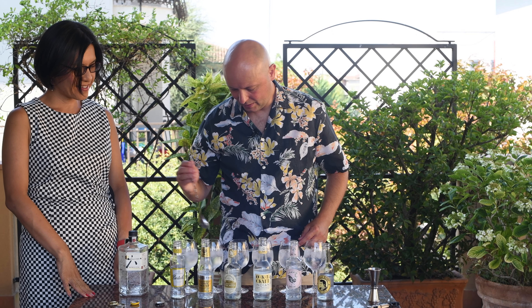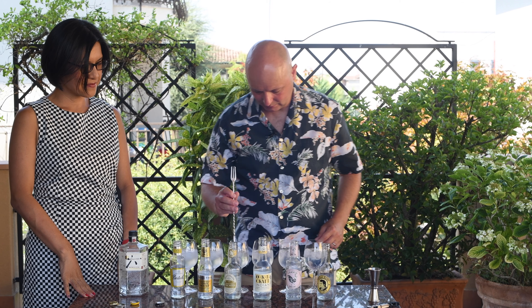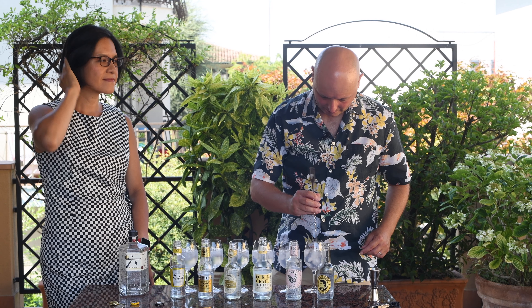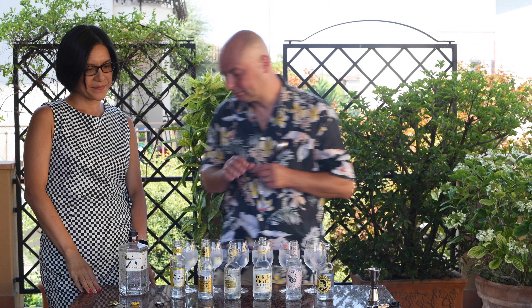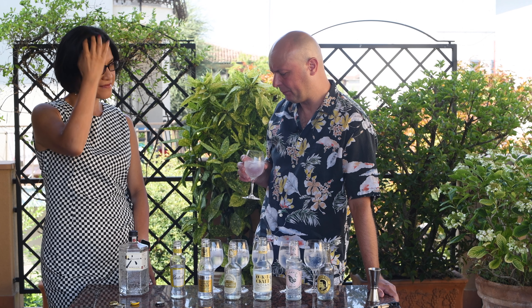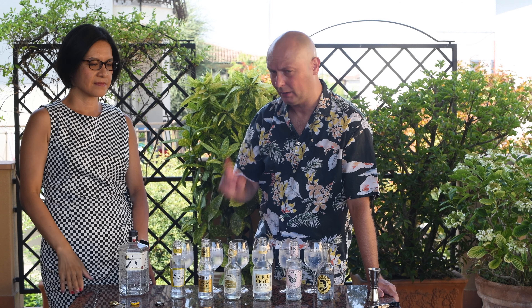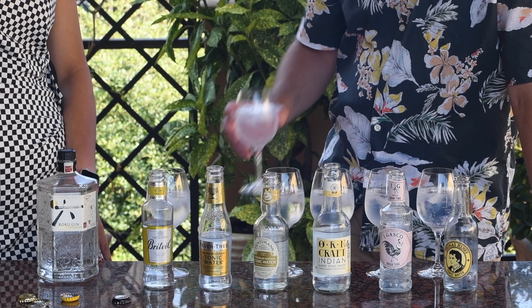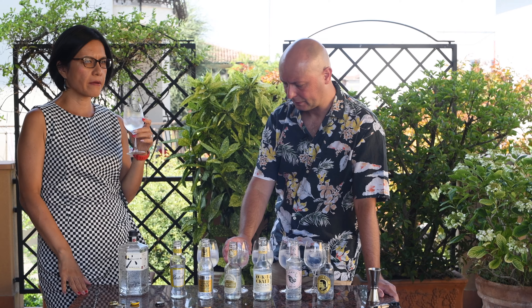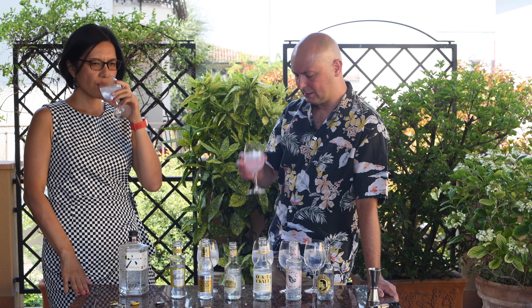Now I'm just going to give a brief stir and then we are going to get down to try these. Okay, let's start from the first one, the Britvic. Oh nice — seems less bitter than the normal Fever-Tree, but let me try the Fever-Tree now by memory. The quinine in the Fever-Tree bites harder on the back flavor than the Britvic. Britvic is really soft.